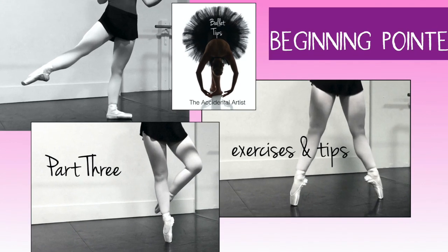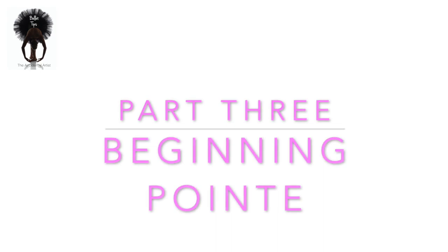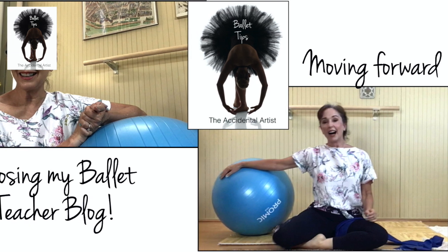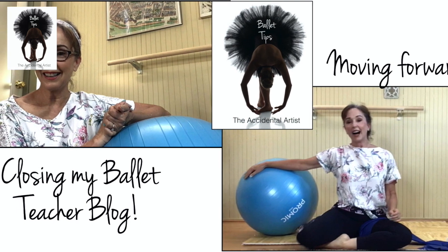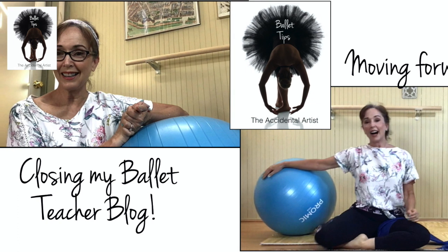Welcome back dancers. This is Sarah, the accidental artist. I'm a ballet teacher and I recently closed my blog and I've decided to put all my former for-sale videos up for free on YouTube for your benefit. This is part three of beginning pointe, so be sure to catch part one and two for your warm-up and various other tips.